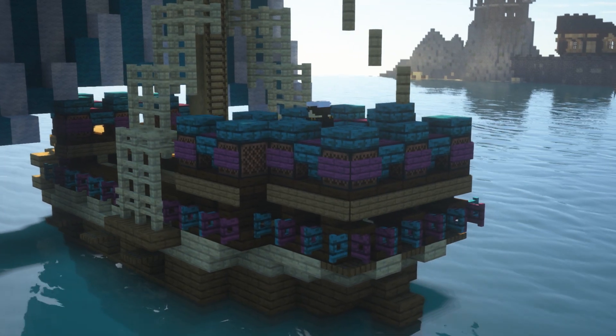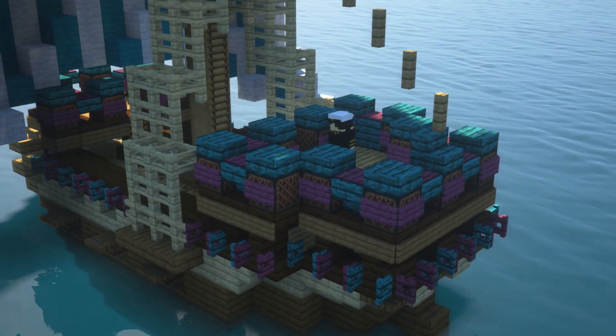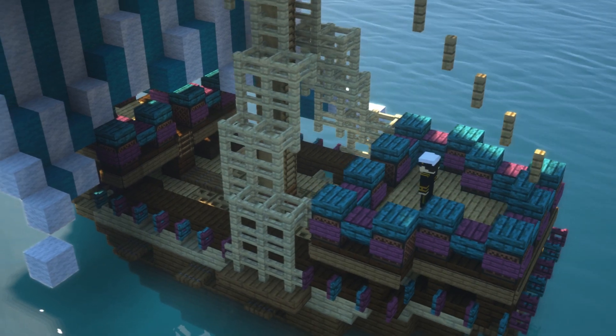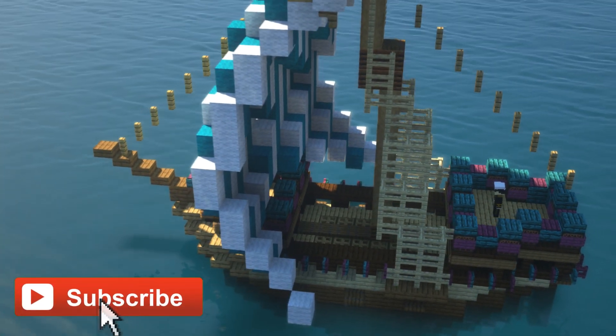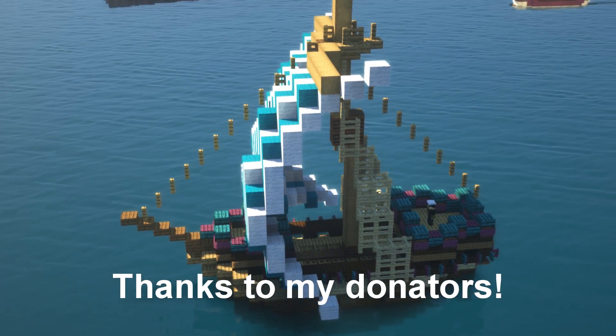Hopefully you guys have enjoyed this video. There will of course be a tutorial coming up with this one in the near future, and if you want the schematic you can get that from my online store as well. Thanks for watching and I'll see you guys on the next one.